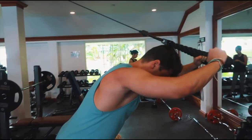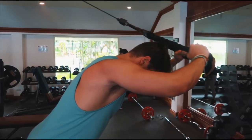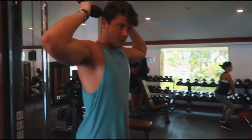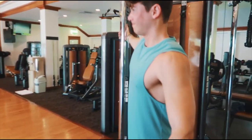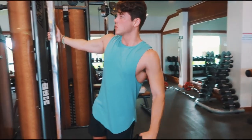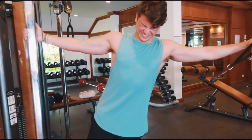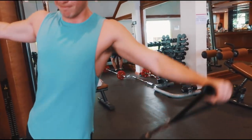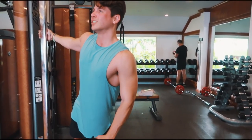Sono poi passato a un secondo movimento per i tricipiti — questi per attivare e stimolare il capo lungo dei tricipiti. Ho fatto 3 serie da 12 ripetizioni. Poi sono passato ovviamente al lat raise, perché per una spalla completa dovete sì prediligere come primo movimento un vertical press — ad esempio con manubri o bilanciere da seduti o in piedi — e applicare il sovraccarico progressivo, ma poi non dovete dimenticarvi di fare il lateral raise per il deltoide laterale: 12-15 ripetizioni, 3-4 o anche 5-7 serie.